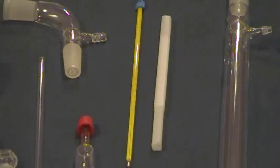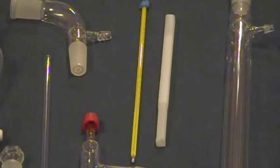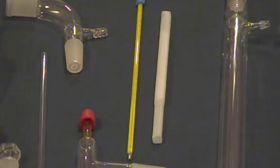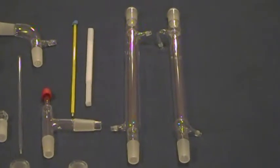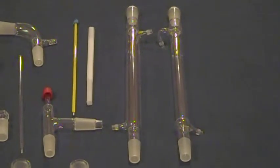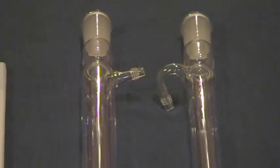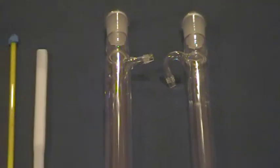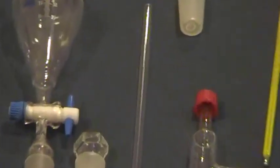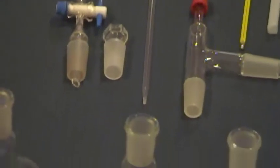Also included is a glass mercury thermometer with plastic case that measures from minus 10°C to 300°C. This kit comes with two condenser types: a Liebig and a West condenser, both 300mm in size. Additionally, there is a 7mm wide glass vent tube.